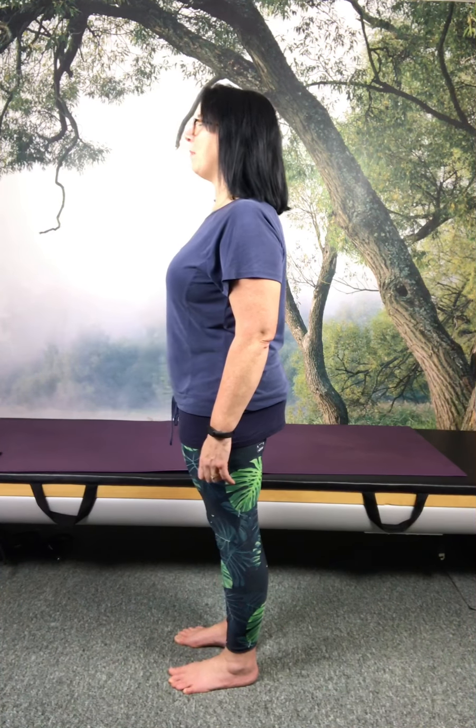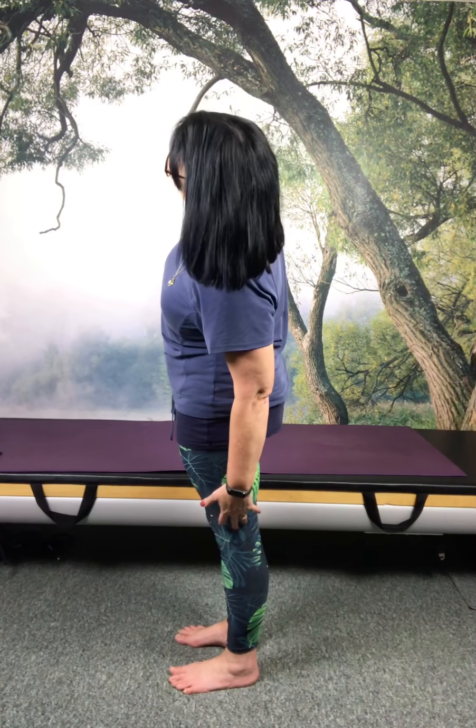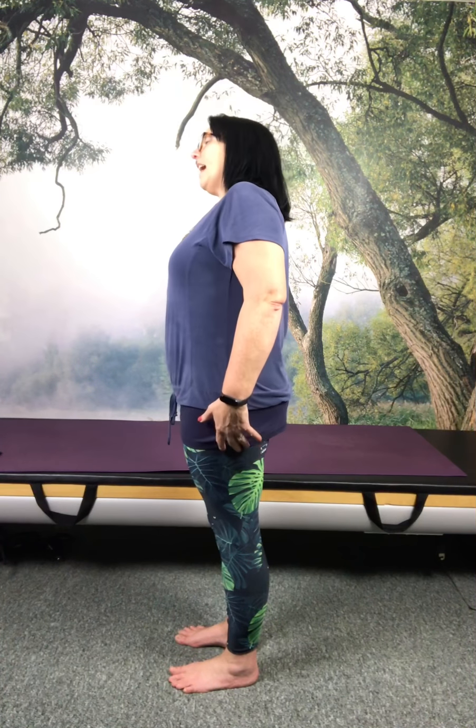Bring it back to center, finding yourself directly above the insteps. Without adding any rotation, move into that side bend — it's that sensation of lifting up and coming over rather than collapsing. Whether you naturally want to breathe in or breathe out as you side bend, see what comes naturally to you. I don't want you to fight with the breath. You need to find the path that gives you least resistance in your movements.